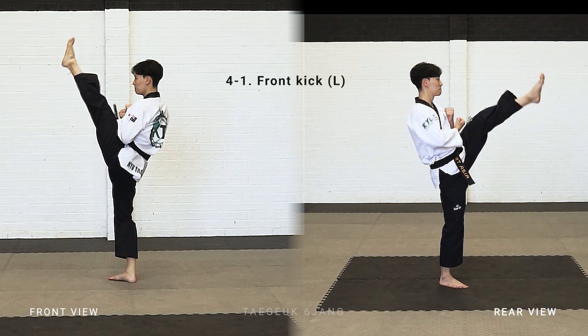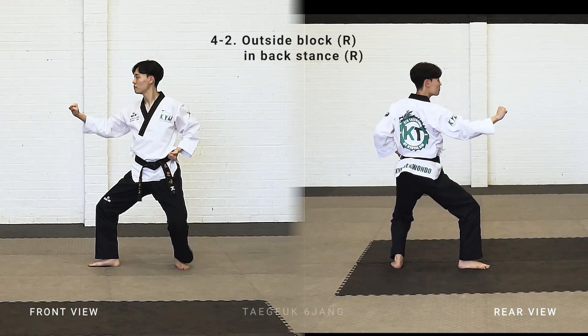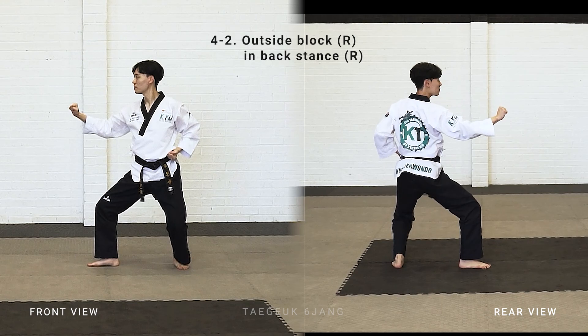Left leg front kick, put your left leg drop down behind, make a backstand, right arm outside block.